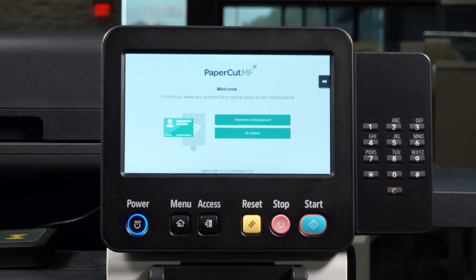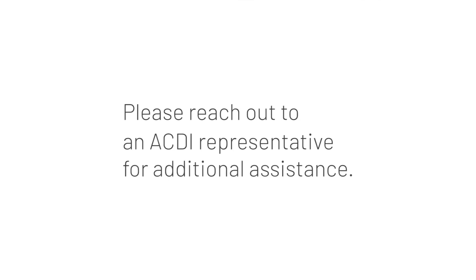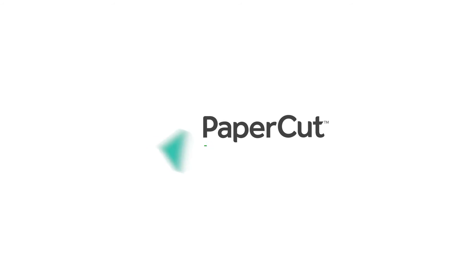Congratulations, you are now ready to fax with a PaperCut MF-enabled device. Please reach out to an ACDI representative for additional assistance. Thanks for tuning in!